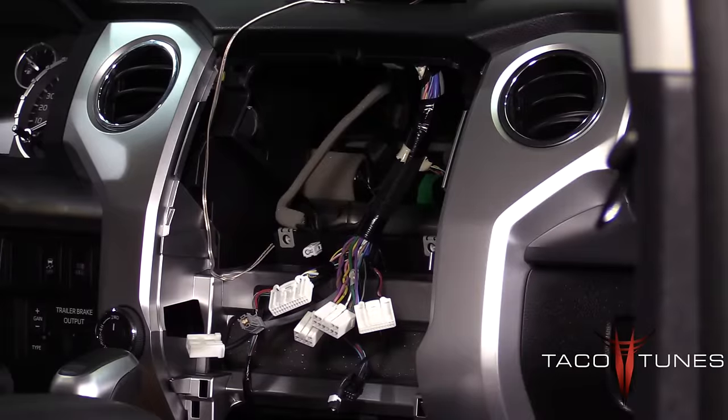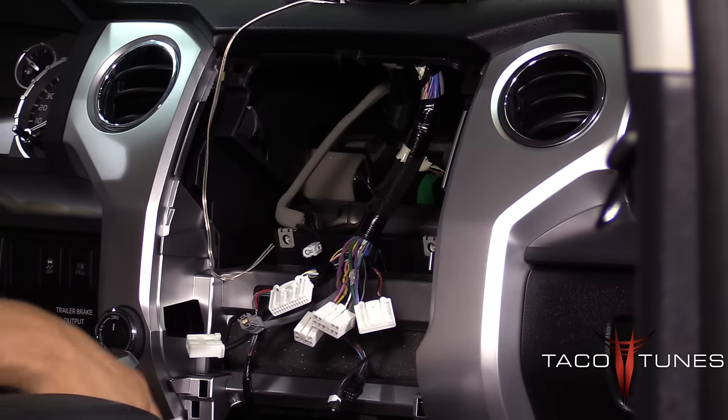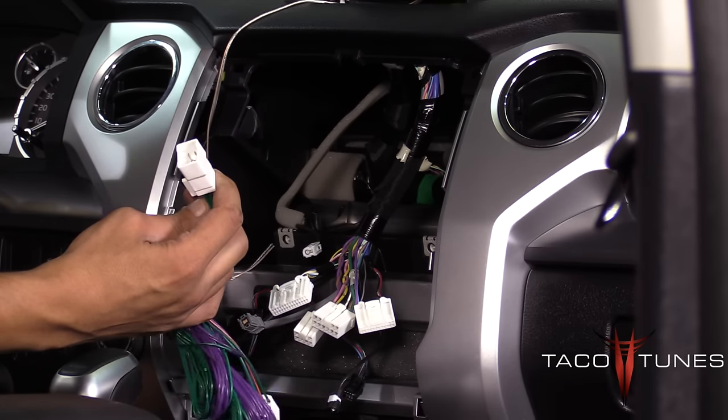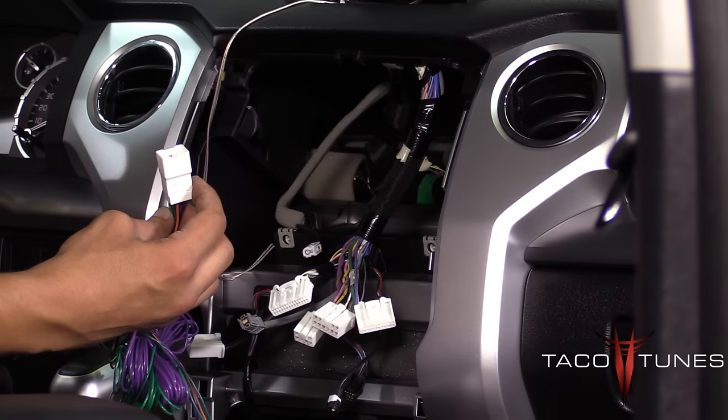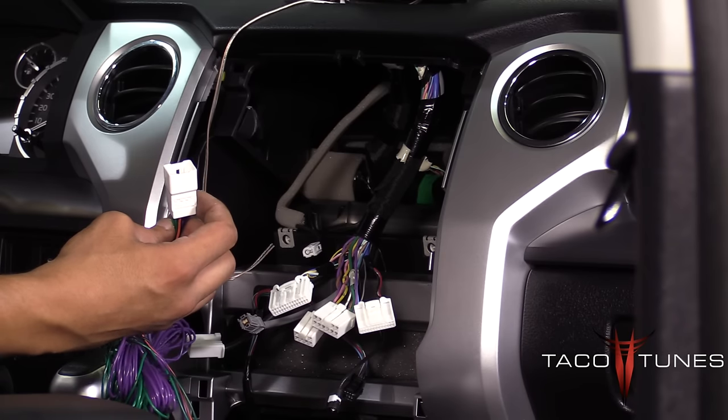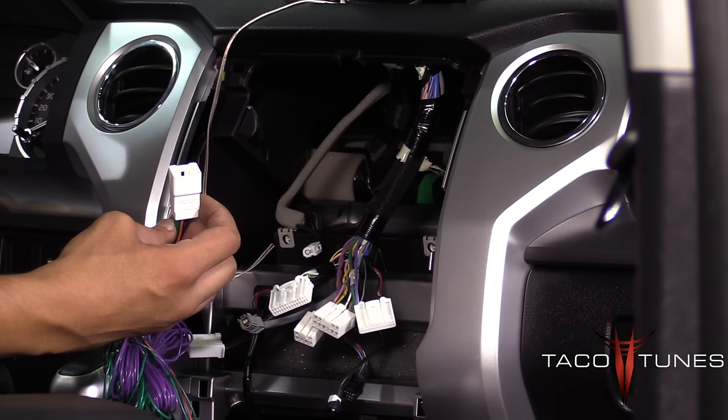Here you can see we've removed the stock head unit in this truck, and Daniel is going to show you how to install the plug-and-play wiring. It's really simple. You can get to this point by going to our website or YouTube — we have a bunch of instructions on how to get the head units out.